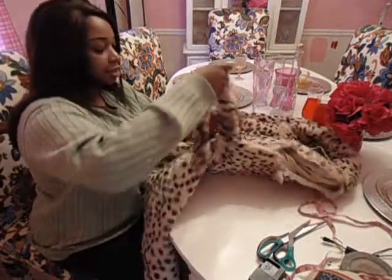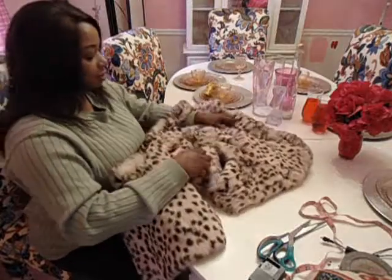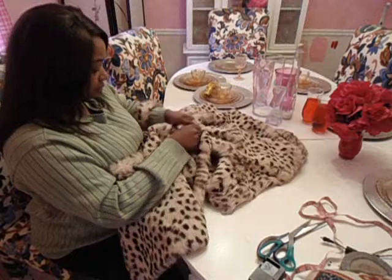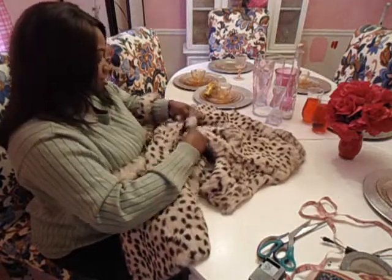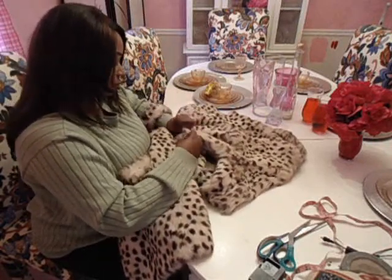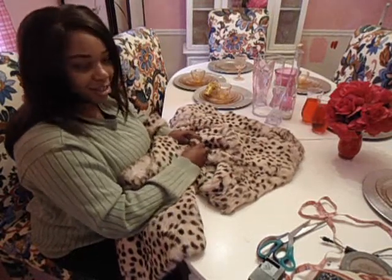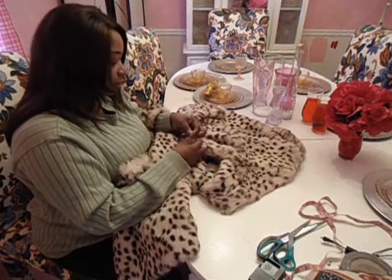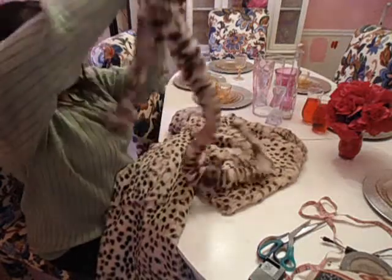I'm gonna take this to get out. It's stuck. I can't get it out. Okay... that's one, and two — yay!